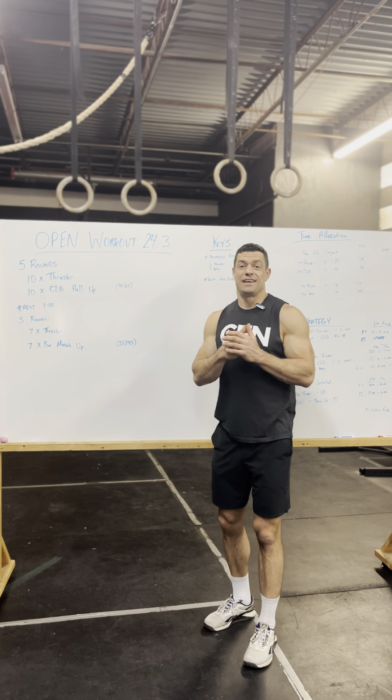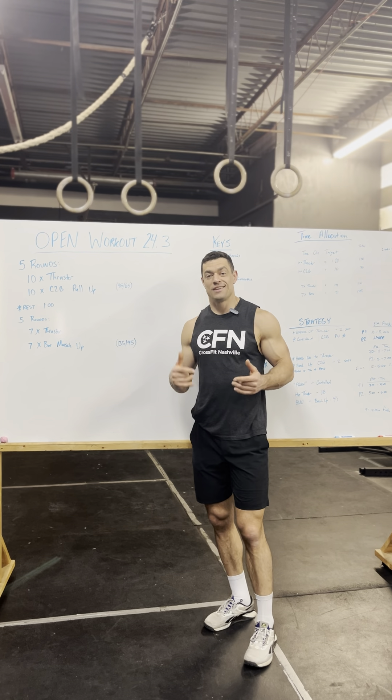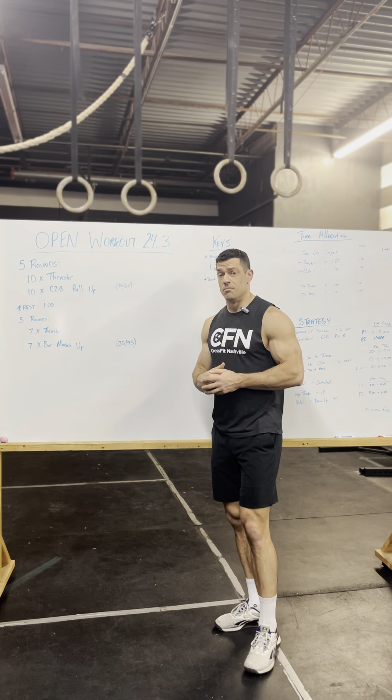24.3 was leaked and then released, so we're going to talk about it. 24.3 is five rounds of 10 thrusters at 95 pounds for men, 65 for women, and 10 chest-to-bar pull-ups. Once you complete five rounds, you rest one minute, then do five more rounds of seven thrusters at 135 for men, 95 for women, and seven bar muscle-ups.